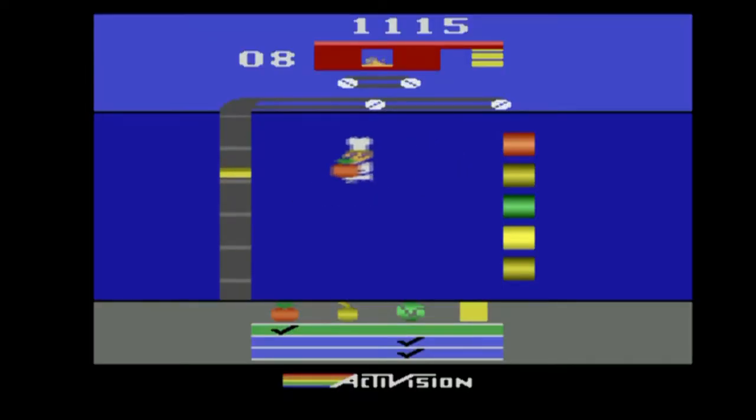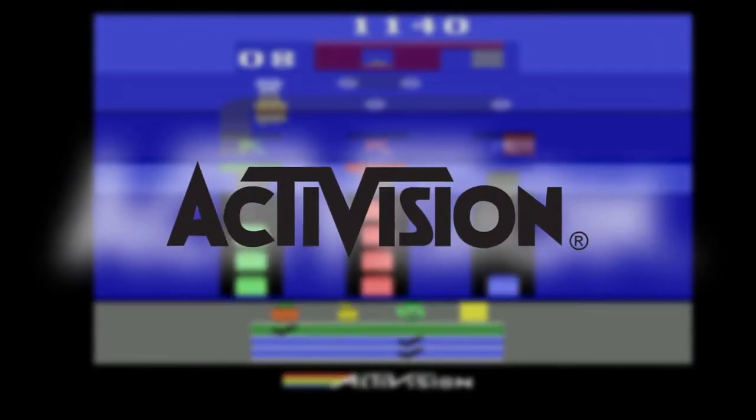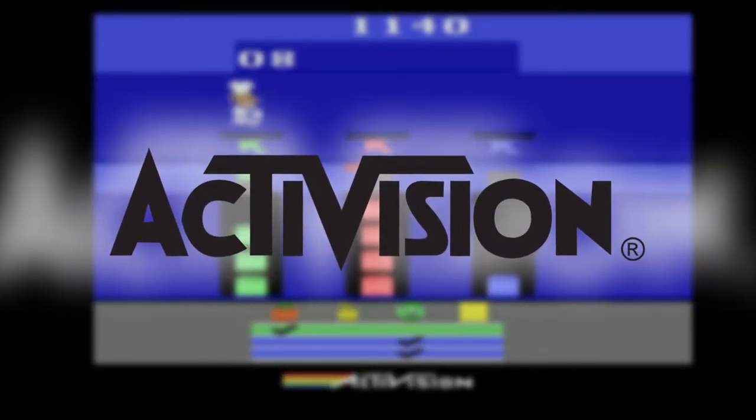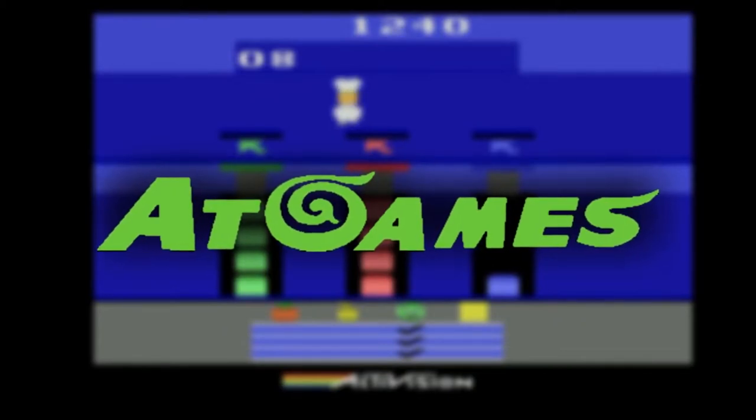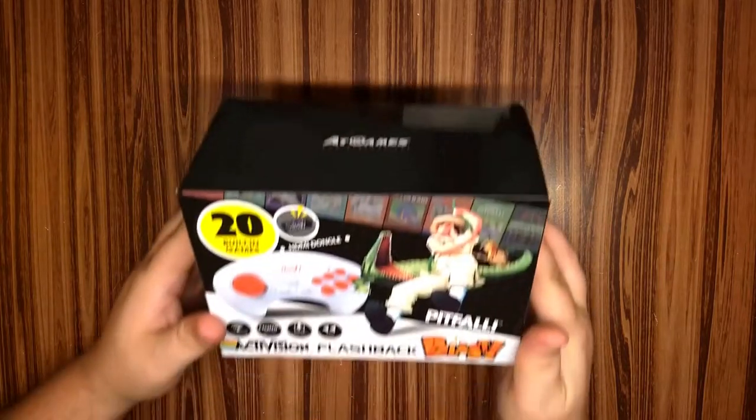The Activision Flashback Blast is a plug-and-play console chock with games developed by Activision, obviously, and released by AtGames in 2018, and is considered the first of the Flashback Blast plug-and-play game line. I only paid about $6 at the time of this video, so I figured, what have I got to lose, right? Well, let's find out together, shall we? Time to take a closer look at the Activision Flashback Blast.